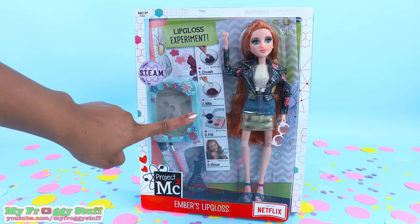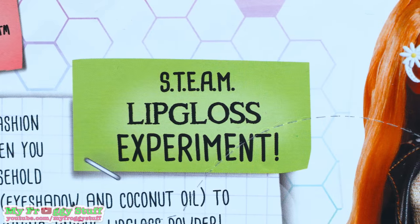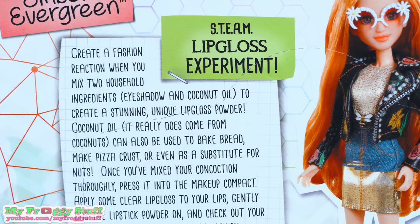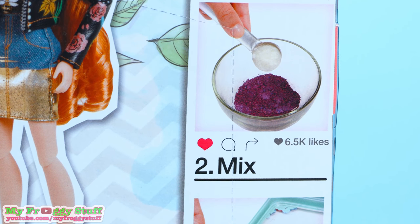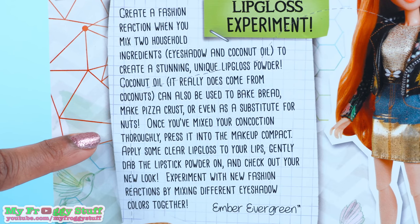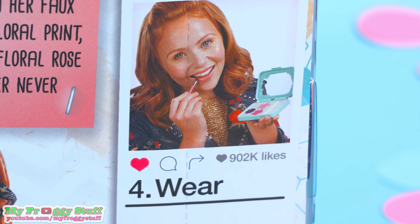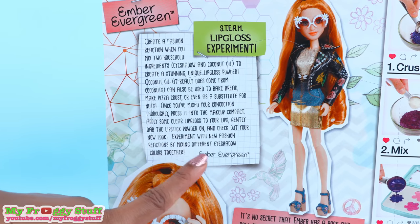There are simple instructions on the front and on the back of the box. It says Ember Evergreen. With this STEAM lip gloss experiment, create a fashion reaction when you mix two household ingredients — eyeshadow and coconut oil — to create a stunning, unique lip gloss. Once you've mixed your concoction thoroughly, press it into the makeup compact, apply some clear lip gloss to your lips, gently dab the lipstick powder on, and check out your new look. Experiment with new fashion reactions by mixing different eyeshadow colors together.